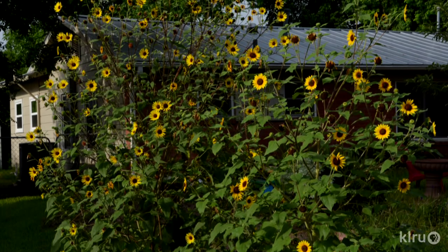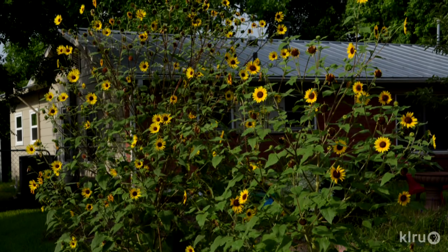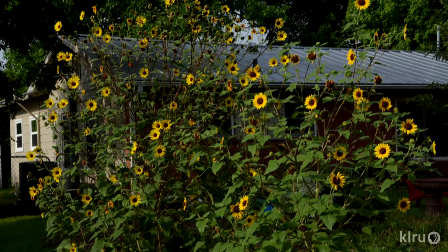Not only do bees and butterflies love sunflowers, but songbirds do as well, as the seed heads are very nutritious and yummy. Sunflowers require very little water and reseed easily, so if you want to control where they grow in your garden, remove the flowers before seeds can drop.